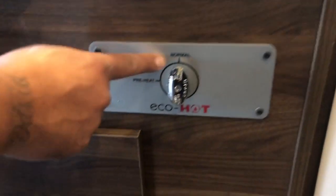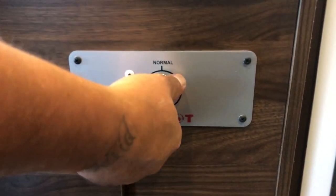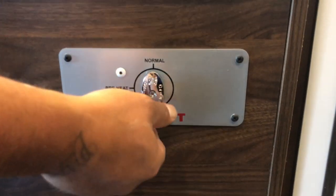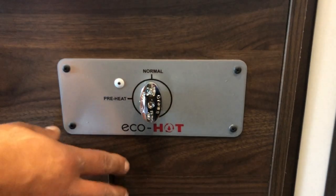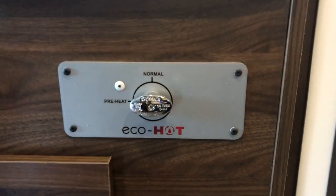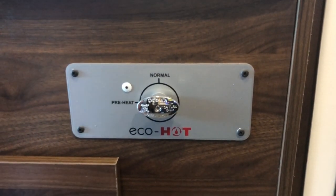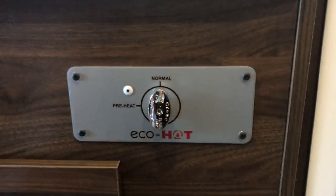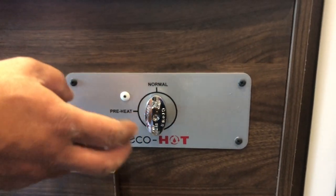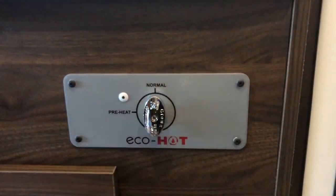You'll see a 'preheat' and 'normal' switch here for your water heater. If you want to preheat the water, push it to preheat and leave it for about 10 seconds at most, then push it back to normal. This is for preheating your water heater — just a quick step.